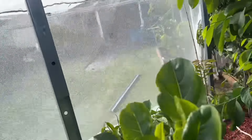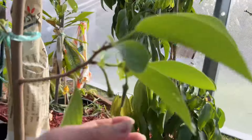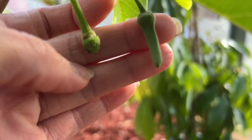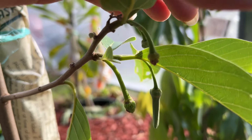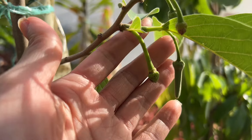I want to show you after one week of hand pollination — some after three days. This one here is like 10 days old from hand pollination, and this one is only a few days ago. I will show you how the male and the female look between them.